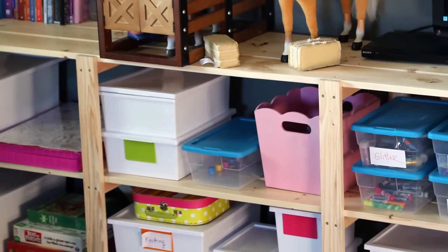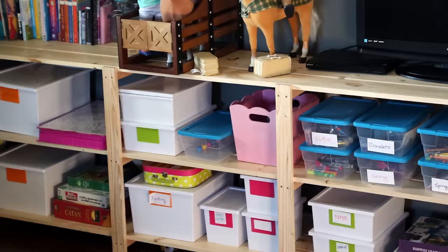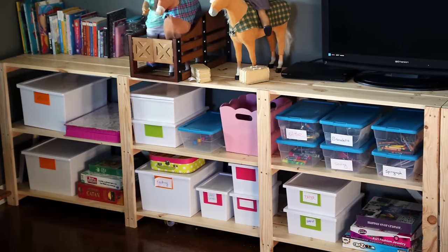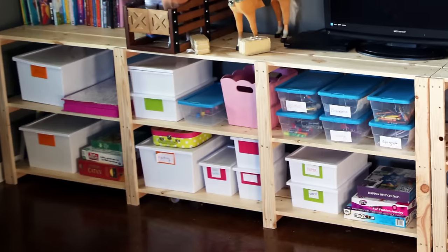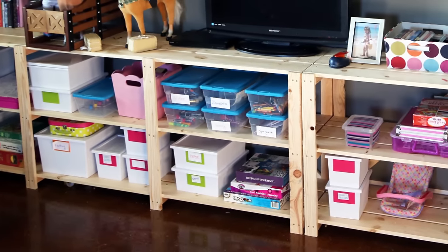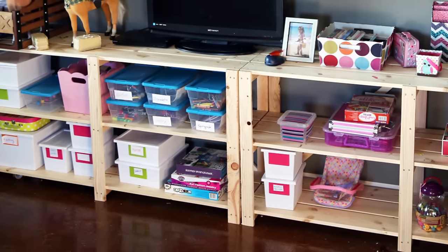In this video, I'm going to show you how to make simple, inexpensive, Swedish-style shelving using construction lumber. This is a perfect project if you want deeper shelving than a 1x12 will allow, but you don't want to deal with plywood construction. This project is also easy to customize and fun to make.